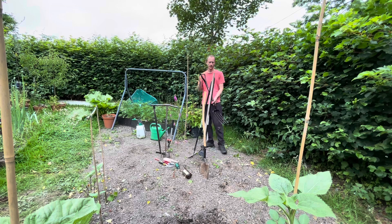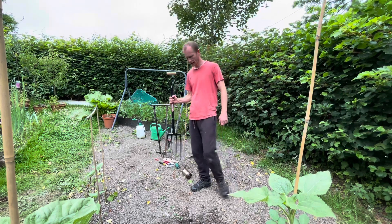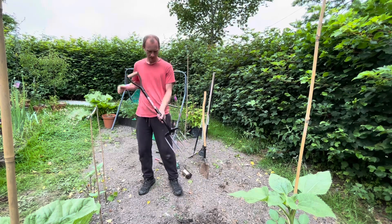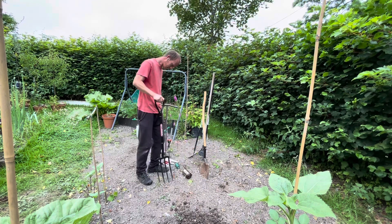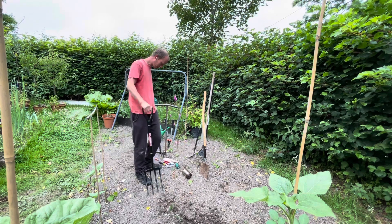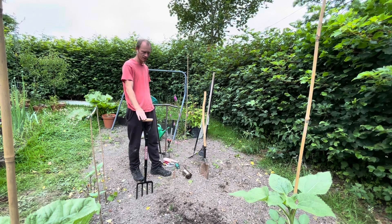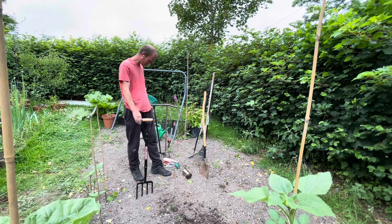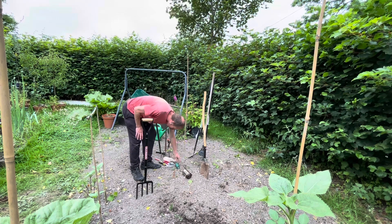A garden fork will allow you to dig over your beds, clear any weeds — you can even use it as a rake, and to break up the clumps in your soil. You can use it just to dig out your weeds and all sorts. So number one tool that I would say would be the gardening fork.